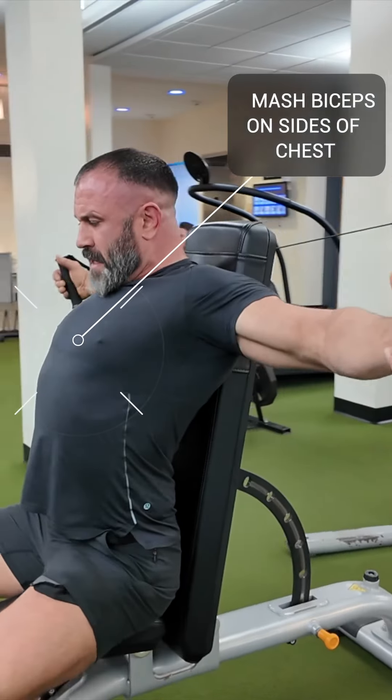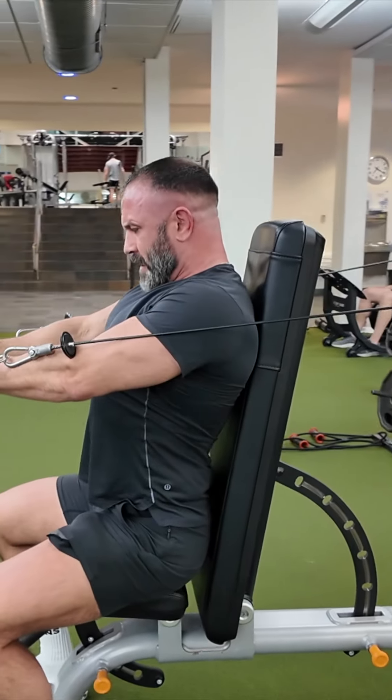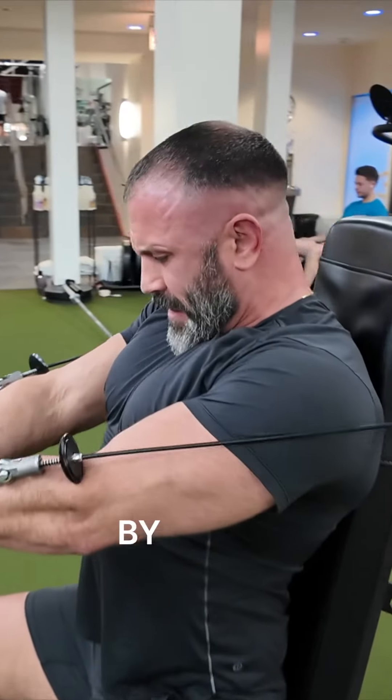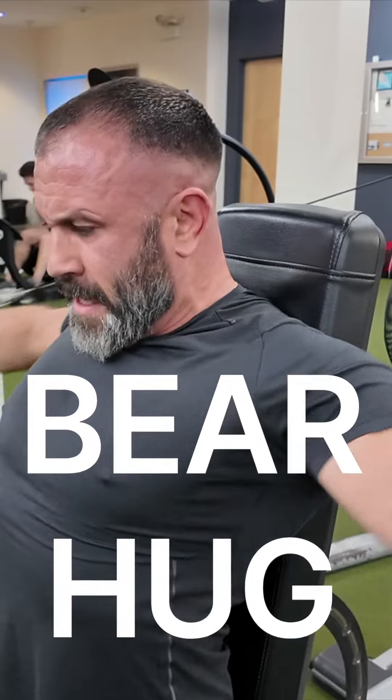Mashed bicep to the side of chest — nice and deep stretch, mashed bicep to the side of chest. I'm trying to increase cleavage here by mashing everything together, basically doing a bear hug in the center.